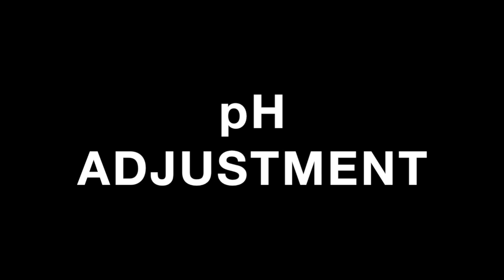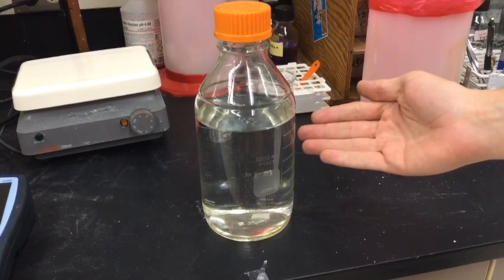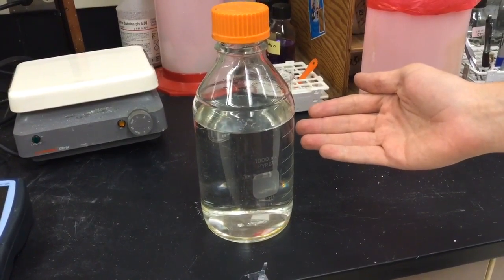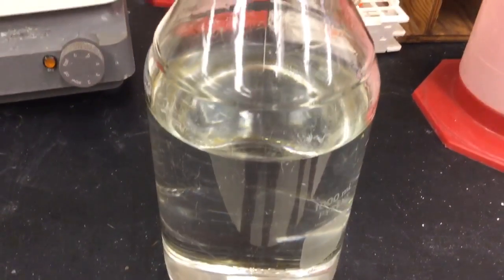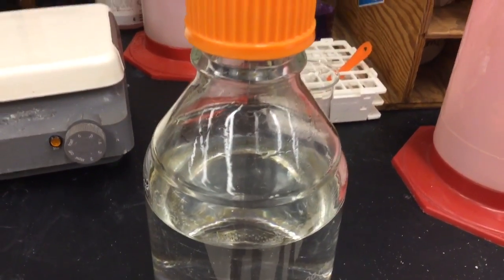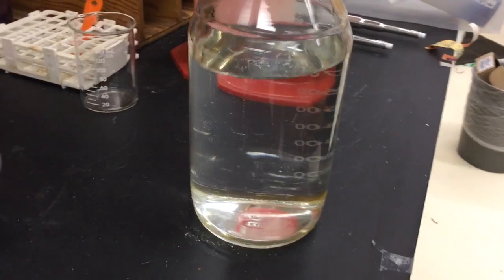Today we are going to show you how to adjust the pH of a liquid medium. Here we have a growth medium we wish to use to grow cyanobacteria. Though we followed the recipe for the medium precisely, we still need to make sure that the pH of our medium is suitable for growth. In this case, we are aiming for a pH of about 7.5.